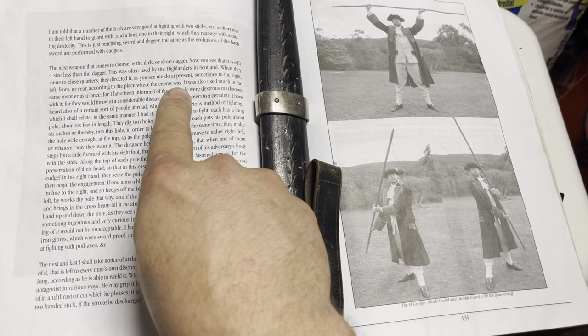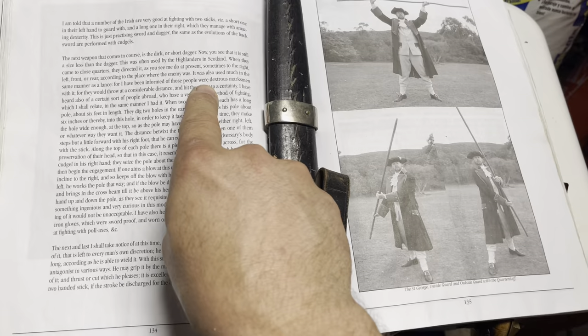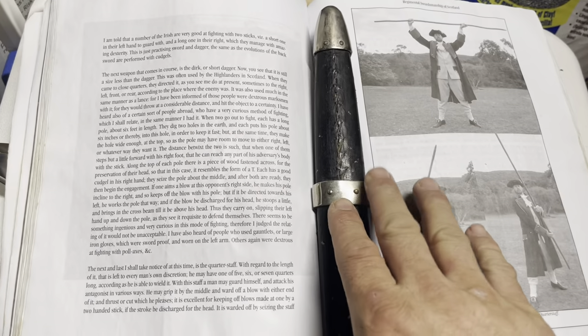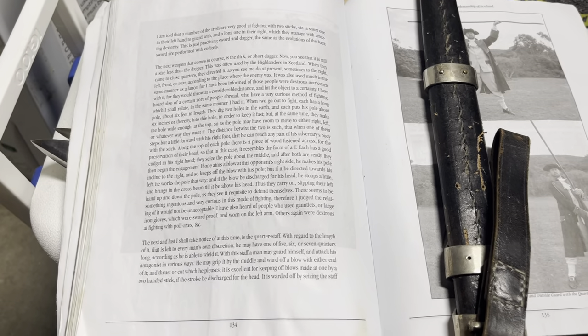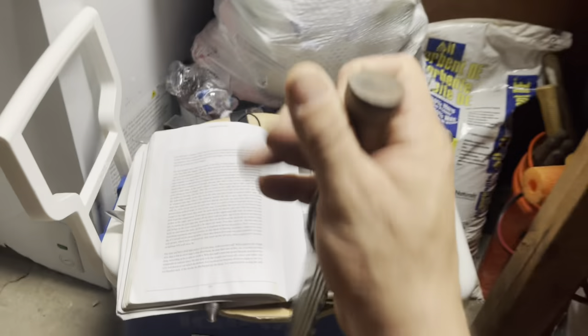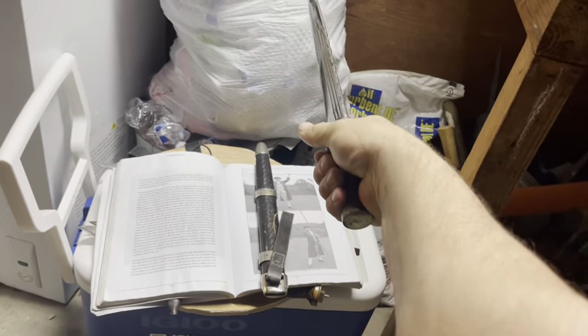The source also says the dirk was used much like a lance — they were dexterous enough to throw it at considerable distance and hit the object with certainty. So when he says 'like a lance,' he's referring to throwing it. But describing it as throwable doesn't mean you couldn't hold it in a forward grip beforehand. What does catch my attention is the directional description: to the right, to the left, to the front, or to the rear — because 'to the rear' really doesn't make sense with a forward grip.